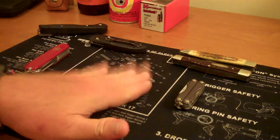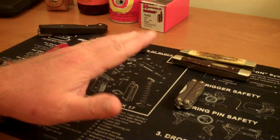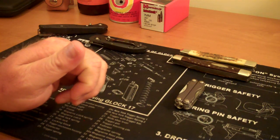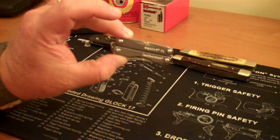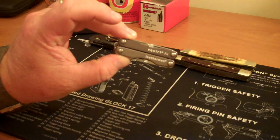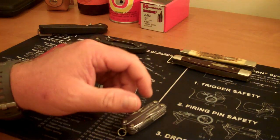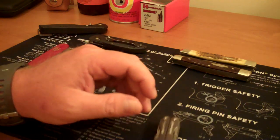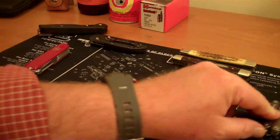One thing I have that I don't have here, that you see a lot of, is the Leatherman. Leatherman makes their multi-tools in three different sizes: the mini size, like the Squirt P4, a mid-size, and a full-size. I have a couple of full-sizes but I don't have a medium-size Leatherman. I think the medium-size would probably be a pretty good option.